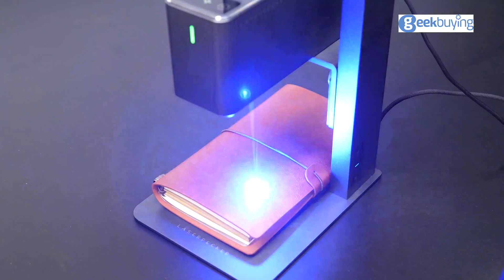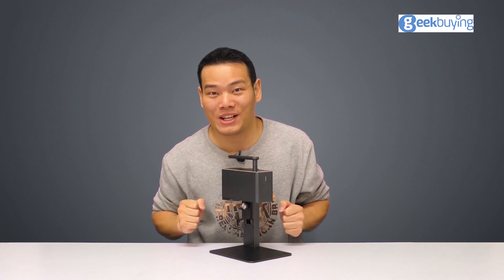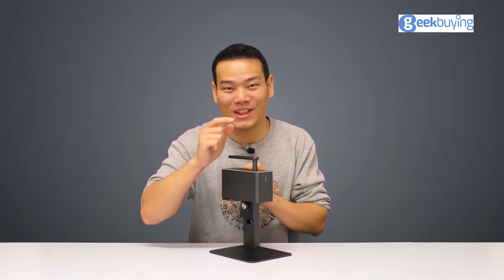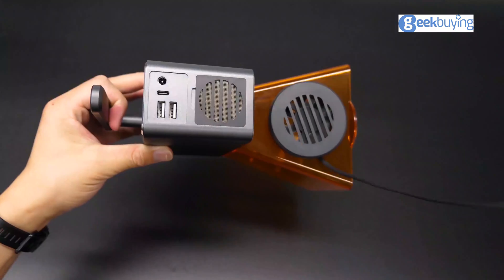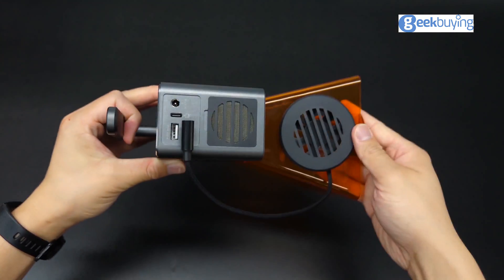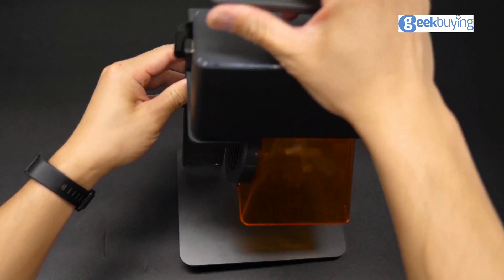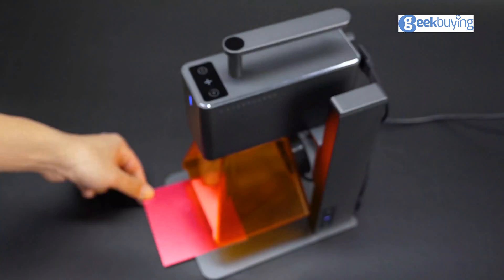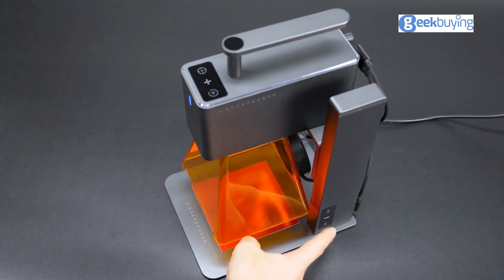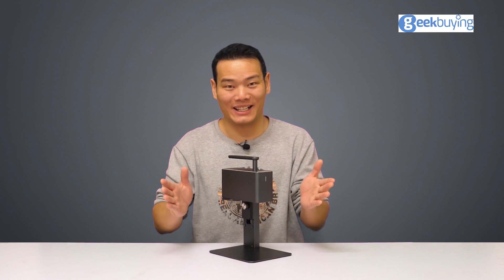Though as good as it looks, you may still wonder how the LaserPacker 2 performs. No worries, we'll get to the engraving ability in a second. Before that, I'd like to show you a little bit how to use the LaserPacker 2 — and not the boring part. This is not a full tutorial, which I've already made a separate video of that you can check out if you are interested. Here I just add something to complement that tutorial to make it even clearer. First, make sure the height between the laser head and the object surface is correct before you engrave. If you engrave something flat, it's easy.